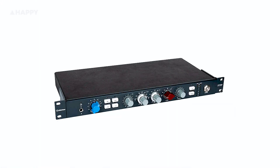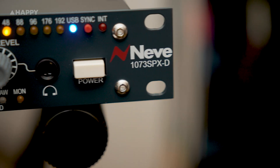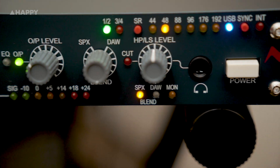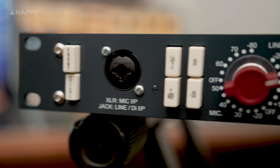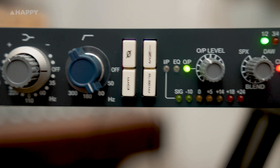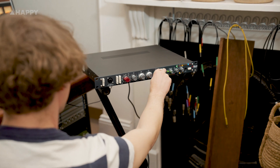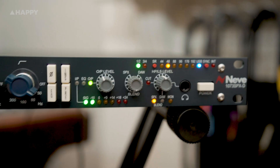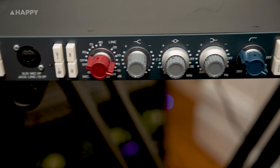To the point where everybody is making a varying grade of Neve 1073 clones - from high quality down to very cheap Alcatron units. Even Berejen announced a 1073 unit just the other day. So what we've got here is a Class A 1073 preamp with EQ, built by the original company in the UK, and it's got a digital interface and monitor controller built in - a one-stop piece for tracking singular instruments through an esteemed preamp and listening back to your mix.